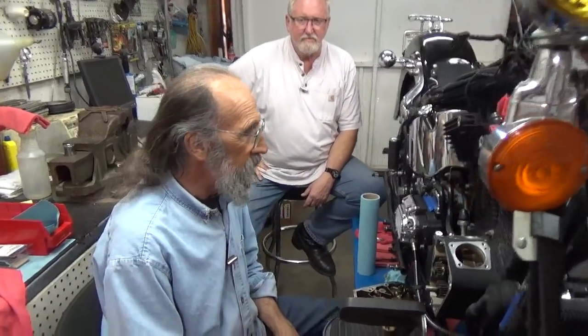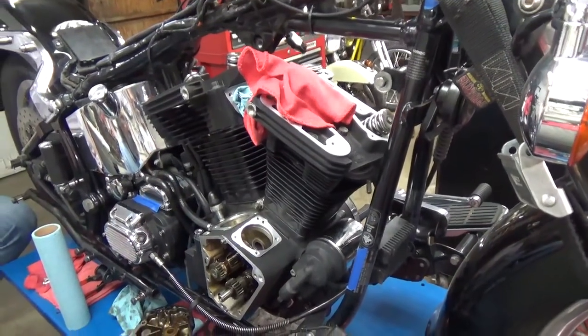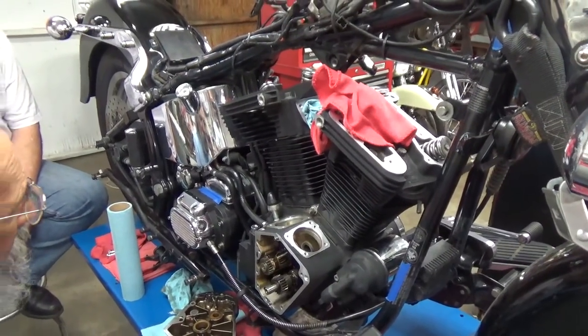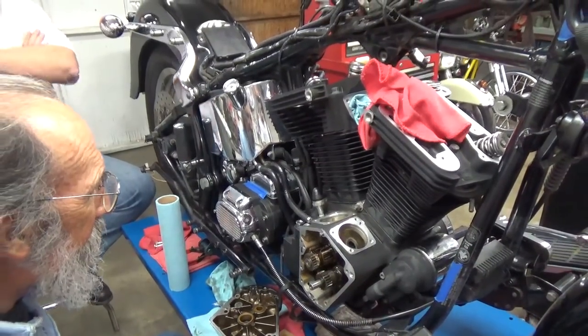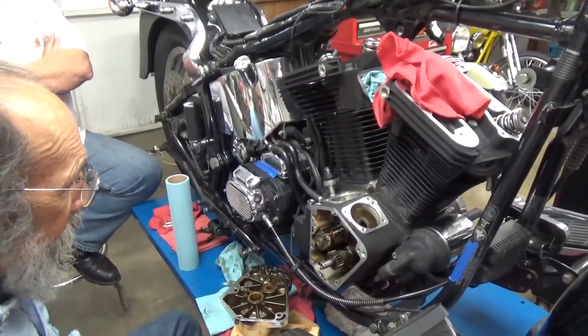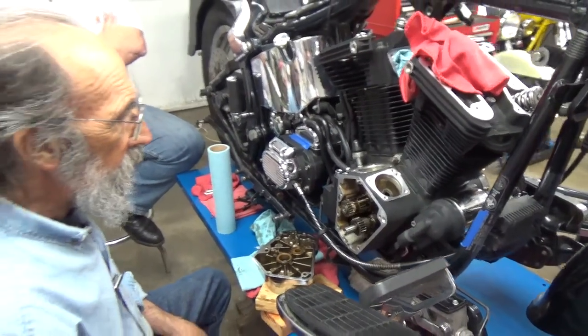I'm here working on Jim's motorcycle still with Jim. In our last video, we put in the new cam bearing and we put in the new cam cover seal. And since both of those are done, we're ready to put in the cam.